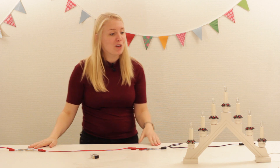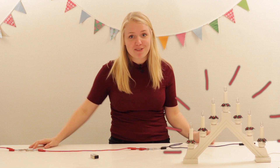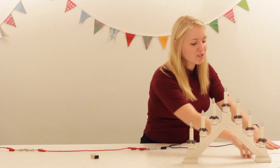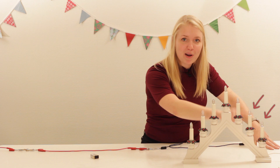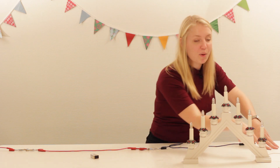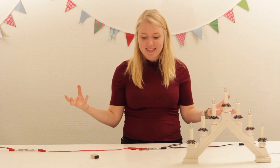Så nu ska jag förklara hur en seriekopplad ljusstake fungerar, vad seriekoppling faktiskt är. Det vi har här i ljusstaken är en sladd som går in till lampa 1, och sen går en sladd från lampa 1 till lampa 2, från lampa 2 till 3 och så vidare, hela vägen runt, och sen går en sladd tillbaka ut. Så det är en krets där alla lampor är i samma krets.